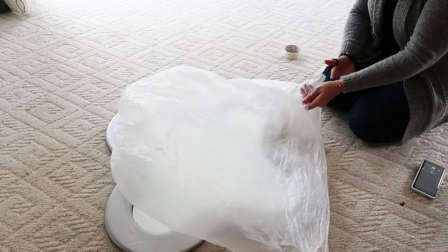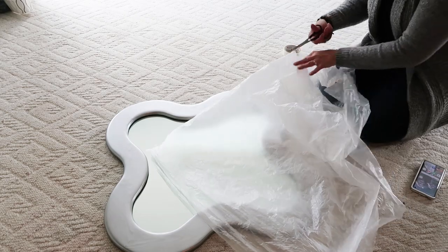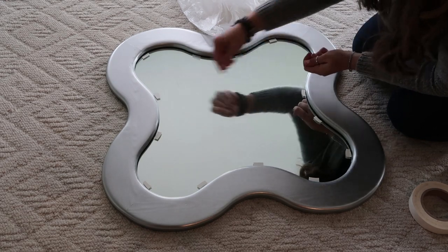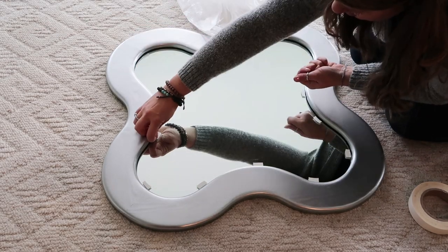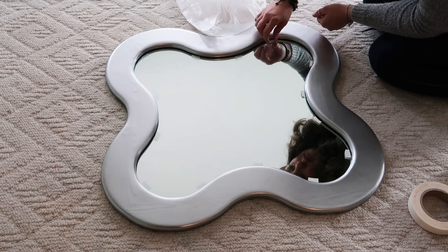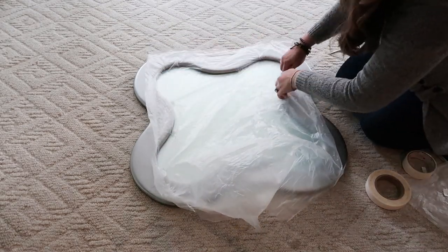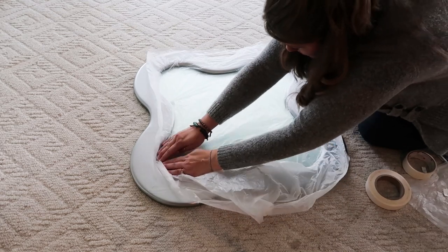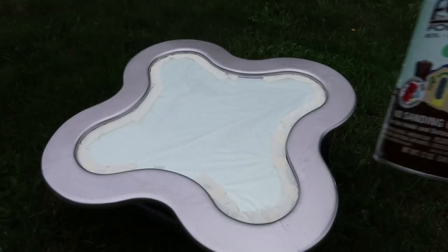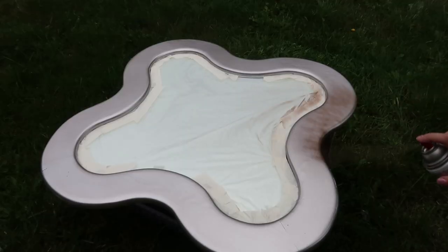To start out, I'm just taking a plastic bag to cover the mirror when I spray paint. I find it's easier when you have oddly shaped things or mirrors like this to use double-sided sticky tape — that's what you see me doing here — and then just cutting the plastic to the shape of the mirror. The spots I couldn't get pushed under the frame I just taped around the plastic.